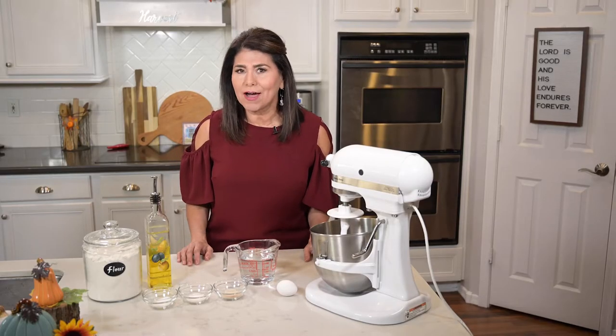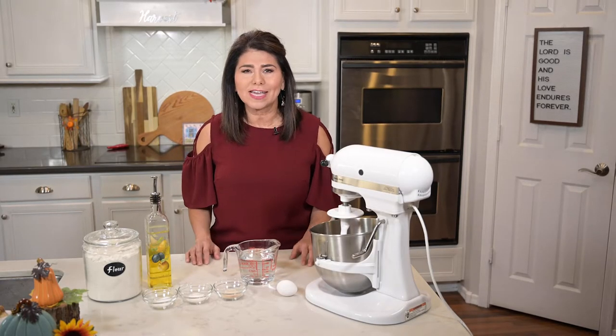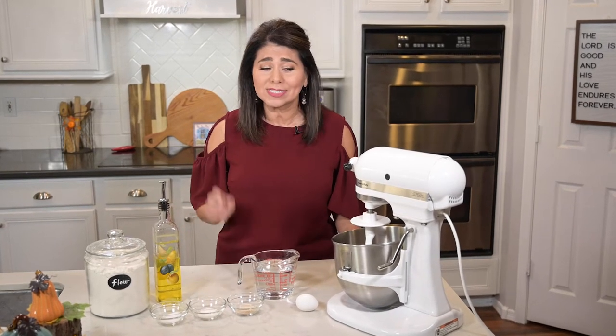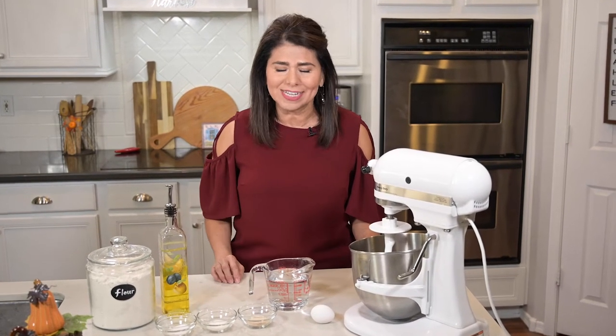Hi everyone, I'm Marci and today I'm sharing my recipe for homemade dinner rolls that are perfect for Thanksgiving. Let's face it, we all like to up our cooking game for the big holidays, and this is one way you can do that with the ever-important dinner roll. So this Thanksgiving skip the store-bought ones, hit the subscribe button and let's get baking.